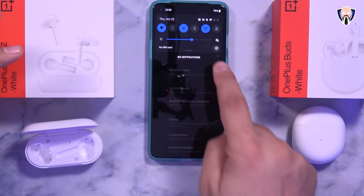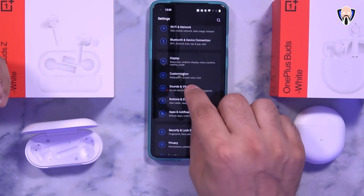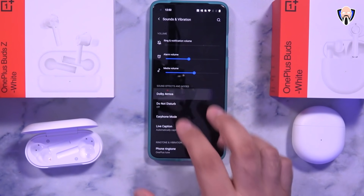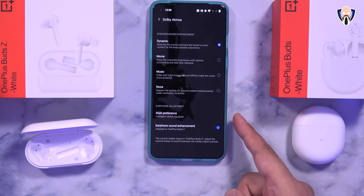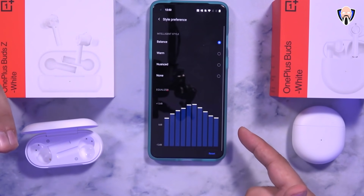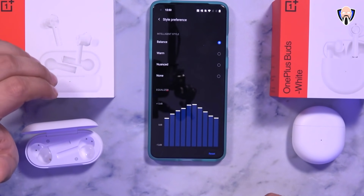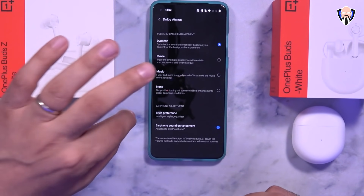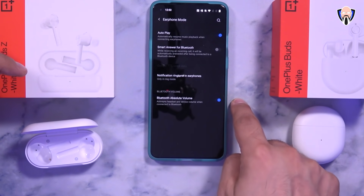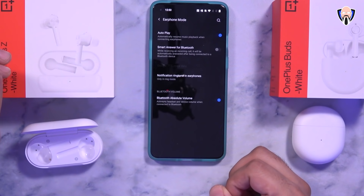What's a bit different in audio configuration is the ability to get that bass boost. Under the sound configuration on your OnePlus device, if it has Dolby Atmos, you can customize your experience between dynamic, movie, music, or none. The style preference lets you turn on the EQ and intelligence style — I have them set on balanced with roughly the same profile for both. OnePlus also has an additional option under earphone mode that enables Bluetooth Absolute Volume mode, which increases audio performance on your headphones.